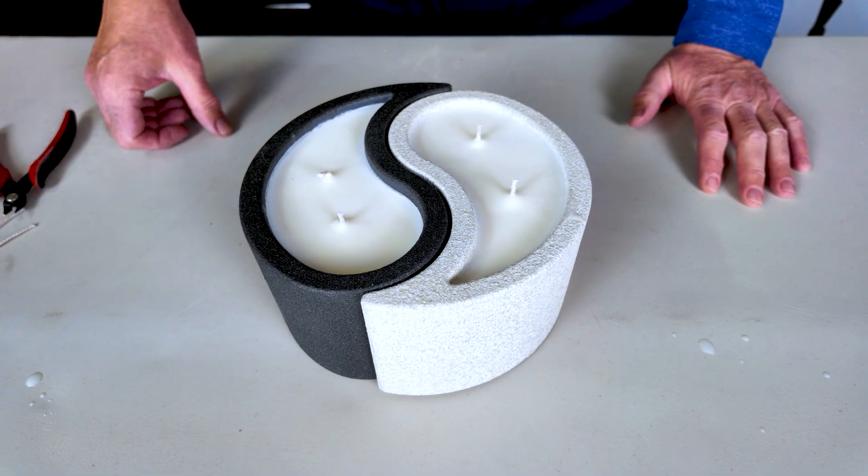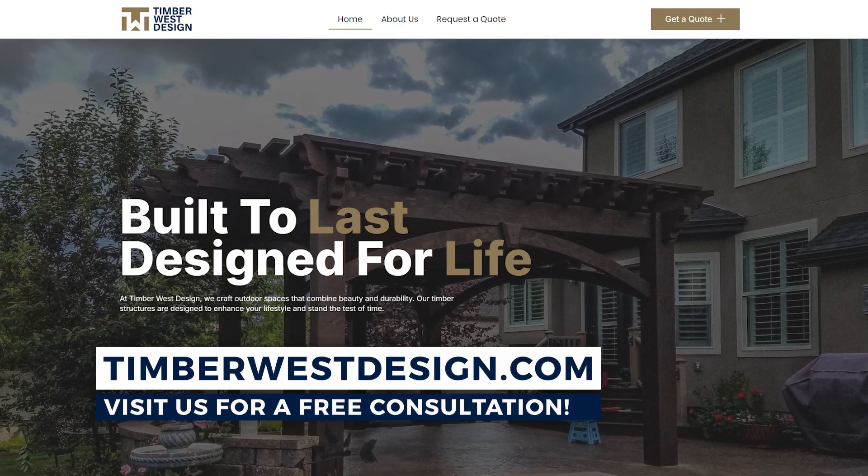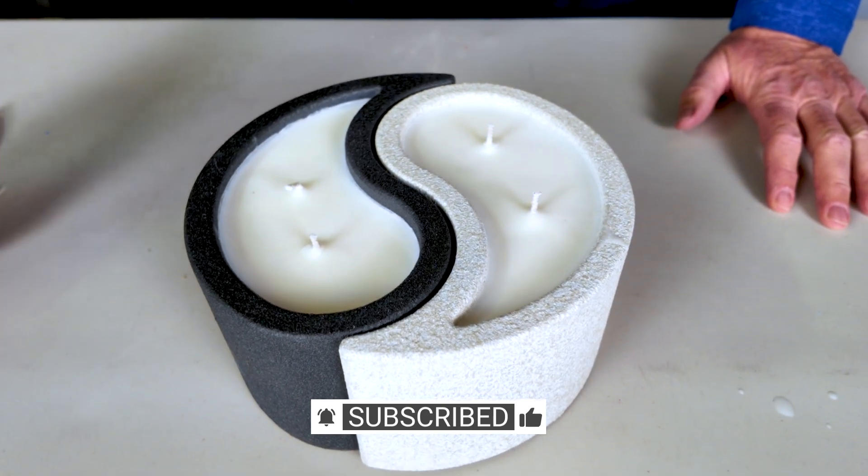Thanks for watching. If you want to learn more about shade structures and outdoor living, go to my website at Timberwestdesign.com. Please like, share, and subscribe for more fun, exciting projects, and we'll see you next time.